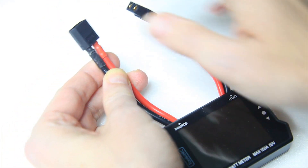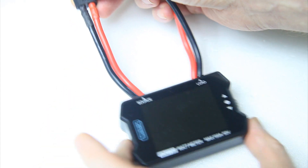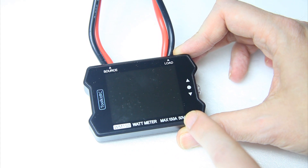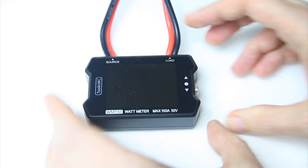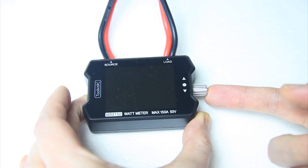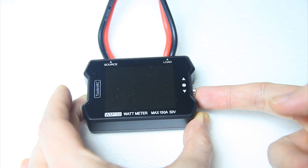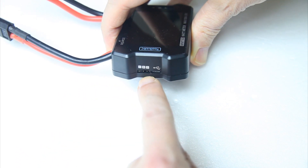By the way, if someone from Toolkit RC is watching, it would have been nice to add some shrink tube to the package. Over here you see a screen, and on the right side of the wattmeter there's a button — a turn dial which you can tuck into the wattmeter if you don't use it. Very handy actually. And on this side there is a servo connector.